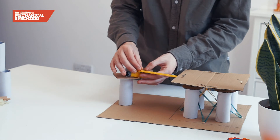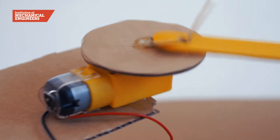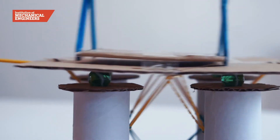The lollipop stick can be attached to the cardboard disc with a split pin. The disc and the lollipop stick form a crank mechanism that transforms the rotary motion from the motor to a linear motion that will shake the table.